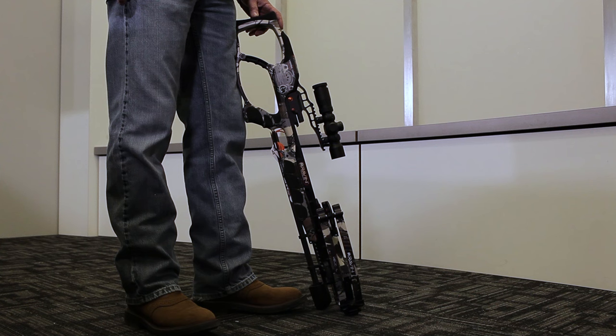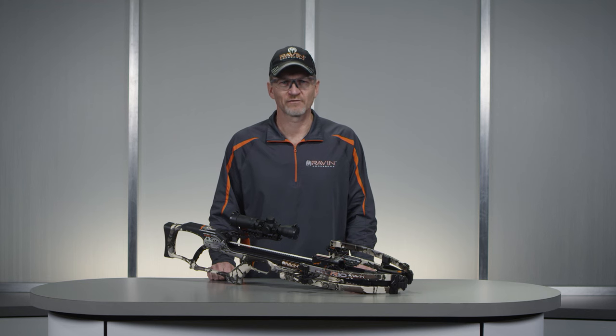Place the limb tip bumpers of the Raven crossbow on the ground with the top of the crossbow facing away from you. If you are unable to place the limb tip bumpers on the ground, be sure your Raven crossbow is pointed in a safe direction.